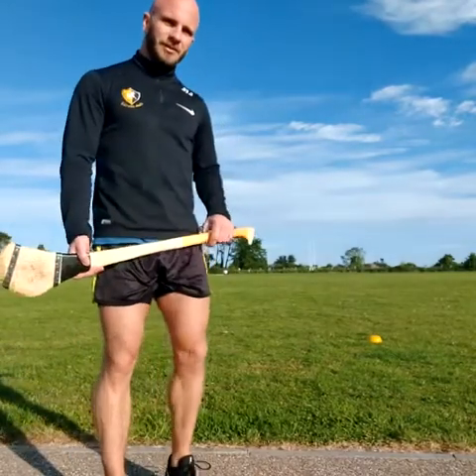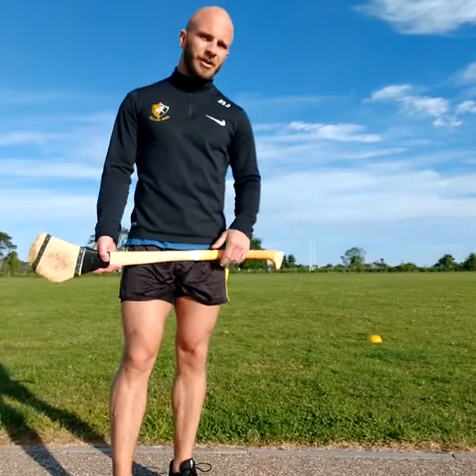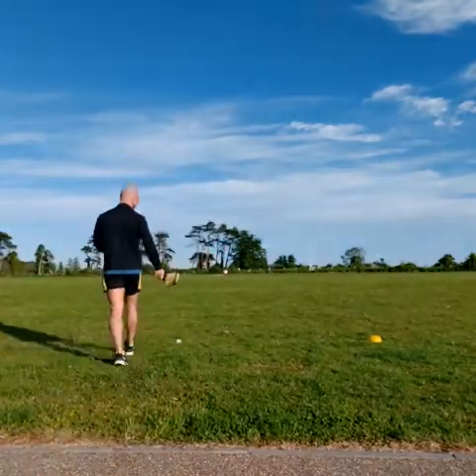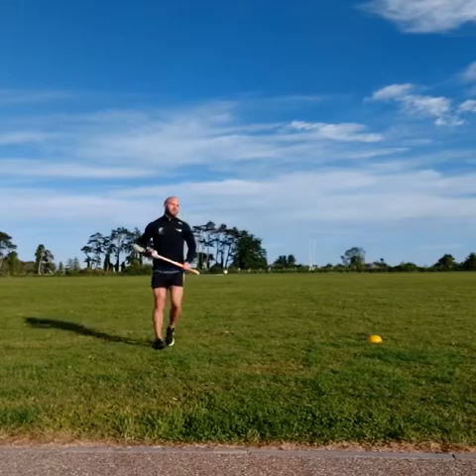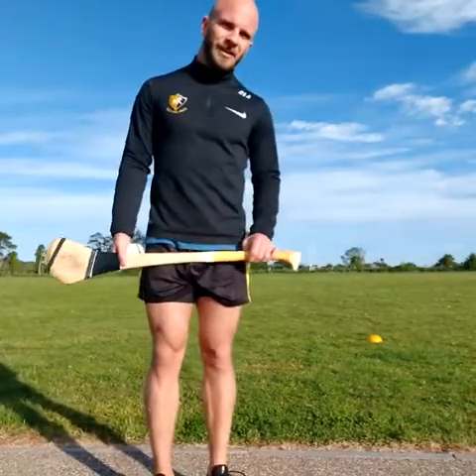As you get a bit better at this lads, you can start doing it faster and faster and make sure to take as many small steps as possible as you get around the cone. We'll do it once more. So that's the drill lads, thanks very much for watching and stay safe.